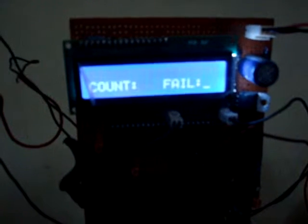This is the LCD, which shows the count of legitimate size objects, and also shows the count of illegitimate size objects.